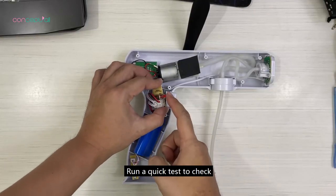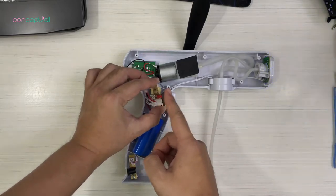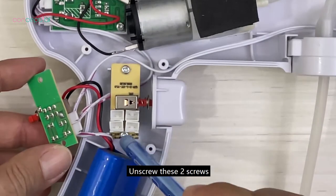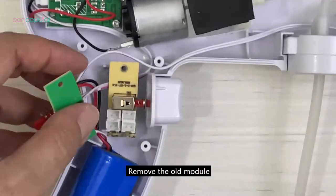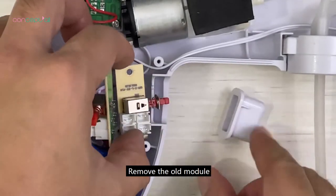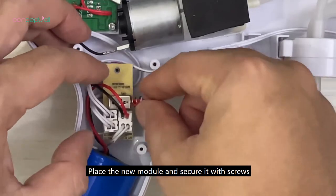Run a quick test to check. Unscrew these two screws. Remove the old module. Place the new module and secure it with screws.